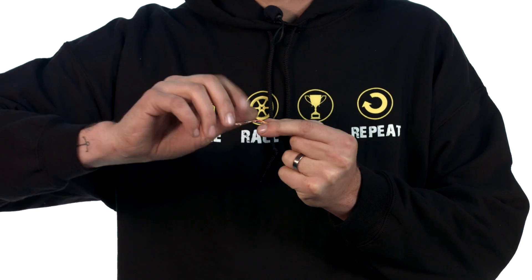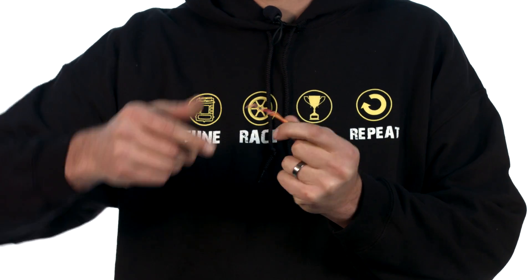Number two: joining wires with different voltages together. For example, here I've got a 5 volt, an 8 volt, and a 12 volt wire. If we join an 8 and a 12, a 5 and a 12, or a 5 and an 8, there's a good chance the power supply on your ECU will be blown up.